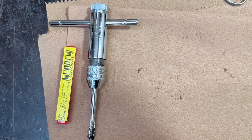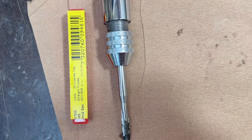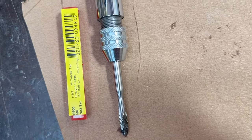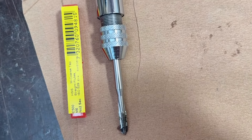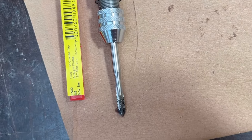A few of the holes didn't go smooth, so I use the tap to clean the threads. And I guess from the last time, even the screw was a bit damaged, so get a new one.